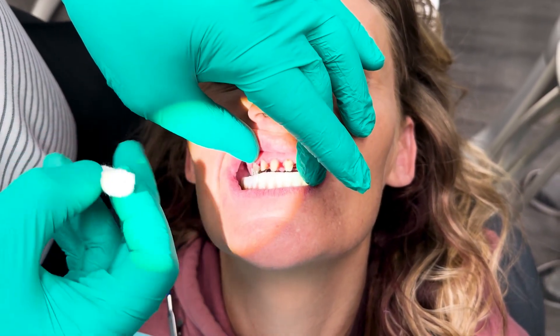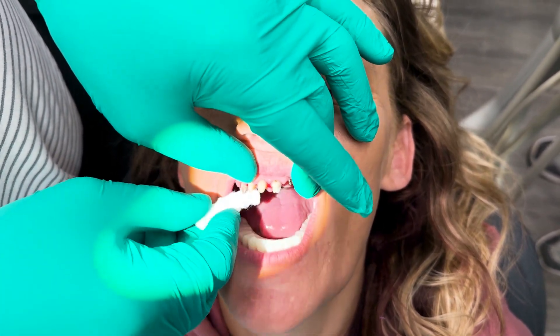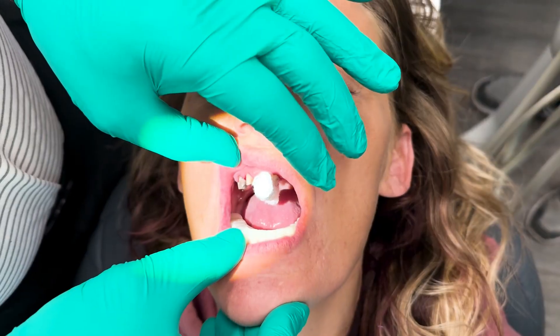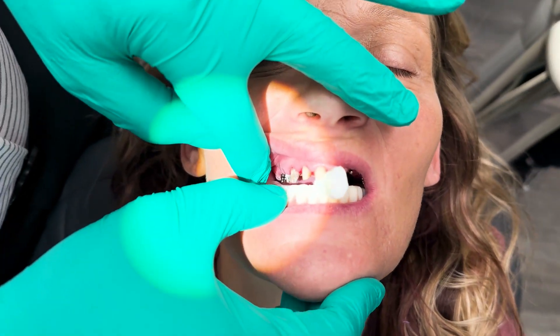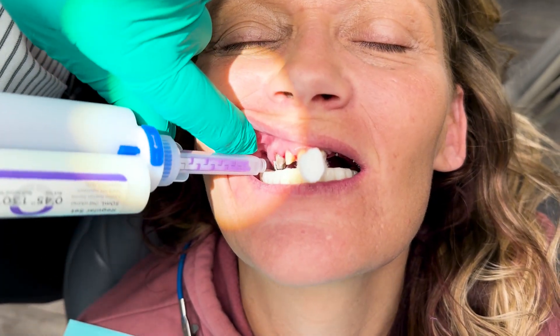As you can see, she's hitting here. Open for me and close together — a little tighter, nice and tight. Okay, open and close. That's good right there. With that, close together and hold it right there. What that does is it opens up a little bit of space, just enough for us to get a bite and to have enough room for porcelain. Bite a little tighter — right there. Can you hold it right there?